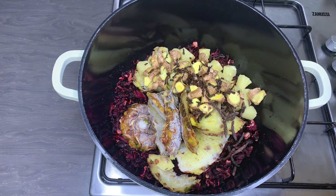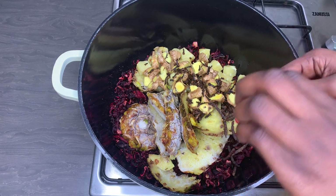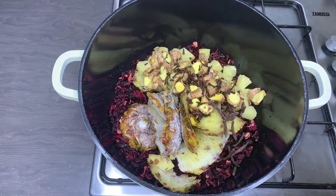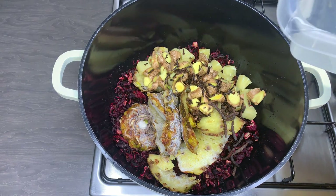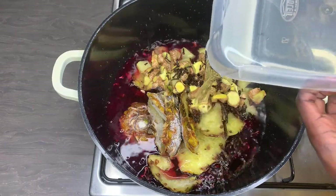I'll add some cinnamon as well. Like I mentioned, you can adjust any of these flavors to your taste — you can decide to add less or more ginger, it's entirely up to you. Then I'll go ahead and cover everything with lots of water.